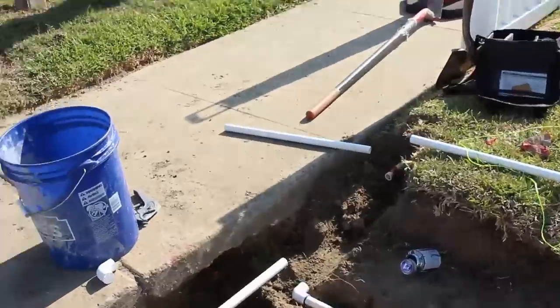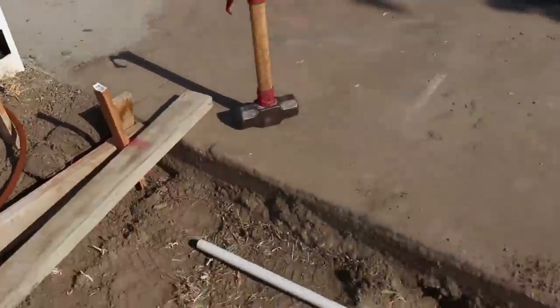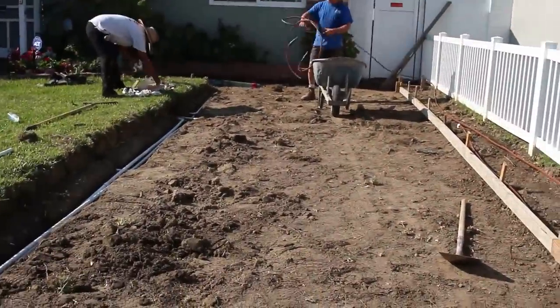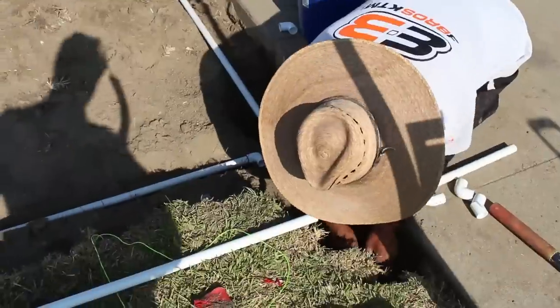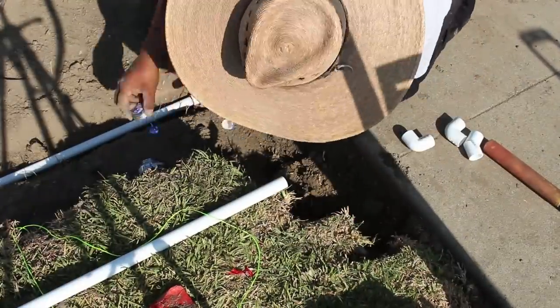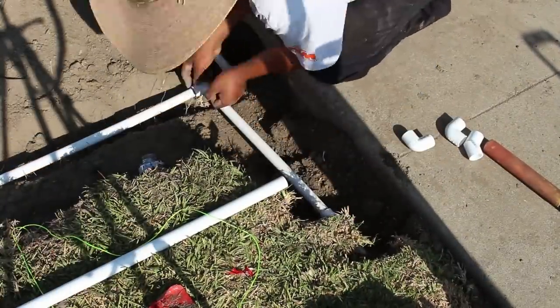This lawn has built up over the years from adding fertilizer and dead grass, so it's a lot higher than it should be. Our concrete is probably going to be a little bit lower than the grass, and they may have to taper it in or just remove a portion of the lawn to get it down to the right level.